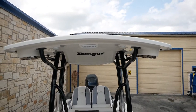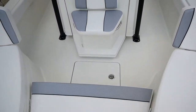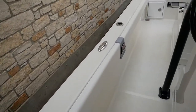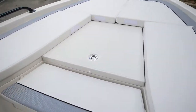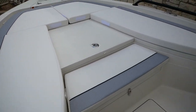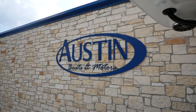And then that beautiful t-top with your Ranger logo. That's pretty much going to do it today on this 2510 Ranger. If you guys have any more questions, feel free to stop and see us here at Austin Boats and Motors in Lakeway, Texas, or give us a call at 512-263-2811. Thanks and have a great day.